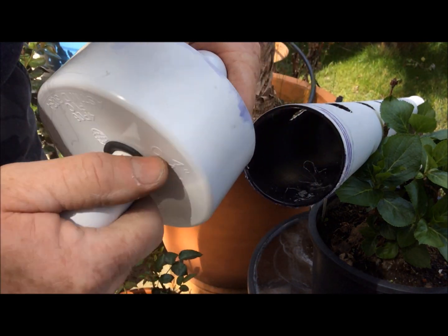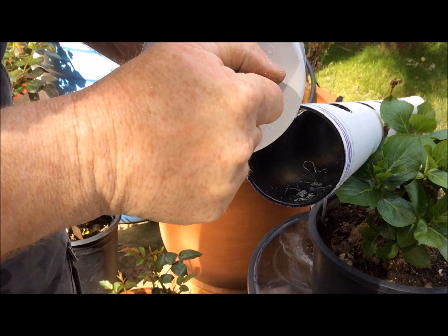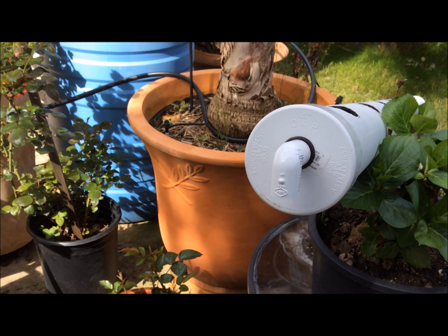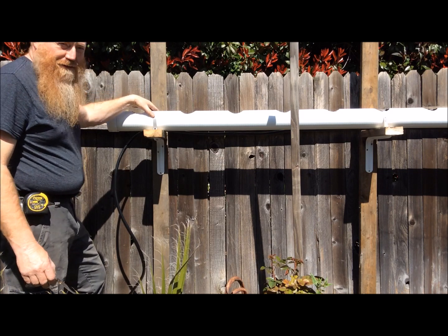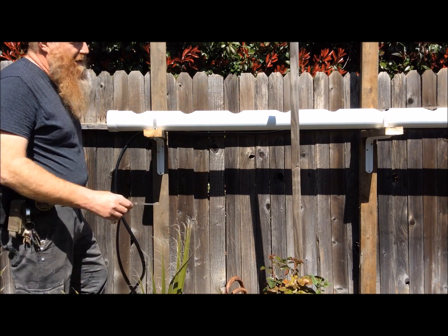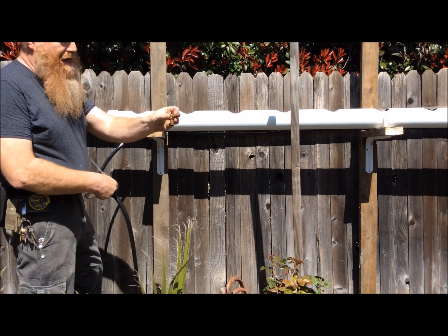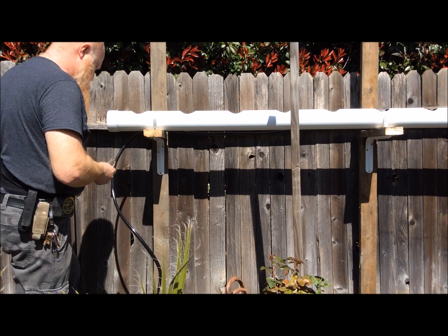I'll push this all the way in and then put the other piece onto it. I'll have to glue this pipe back on — and that's what our drain is going to look like. I got the pipe end glued back on and got it mounted up. I used some plastic plumber's tape to screw it onto the boards. I've only got eight plants that I'm putting in here.